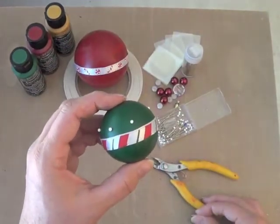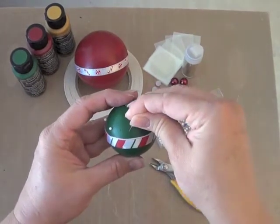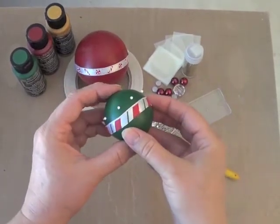Now let's embellish each of the smaller balls with some white straight pins. We're just going to push them in all the way around above and below the ribbon. If the pins are a little too long for this smaller ball, just use some wire cutters to trim them shorter.